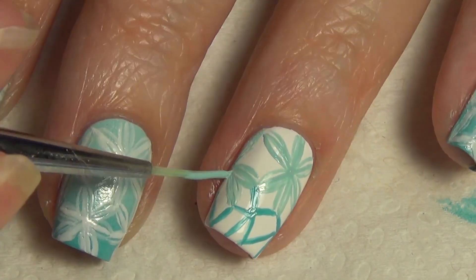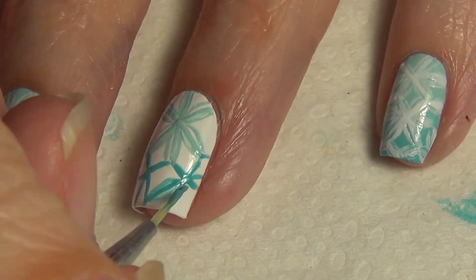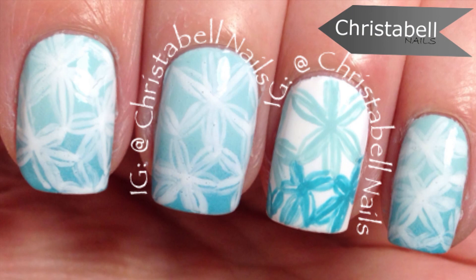Once you've finished adding the flowers to your nail, allow everything to dry fully, apply your top coat to protect your design and give it some shine, and you are done.